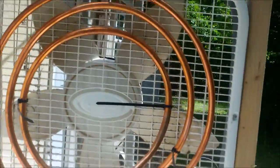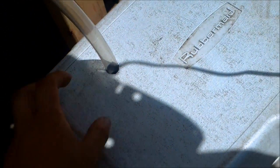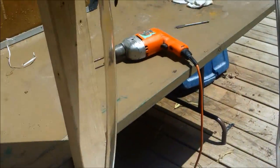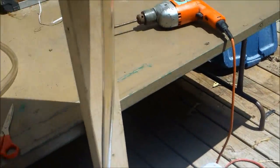All right, I got my copper tubing up. I got a three-quarter inch hole drilled in the top for my water line that goes to the pump. Now I'm going to drill another hole for the water line that just dumps back in to return. I'll put a pipe clamp on it and then install the pump.